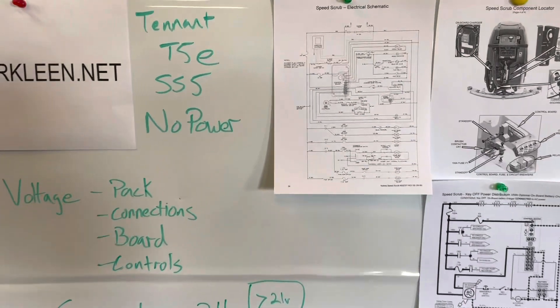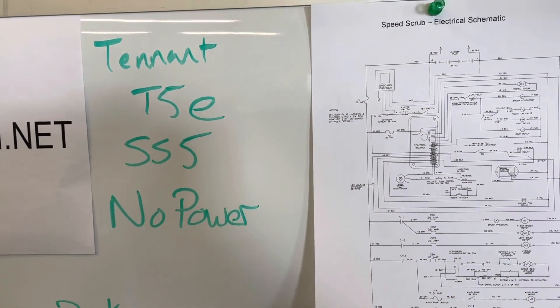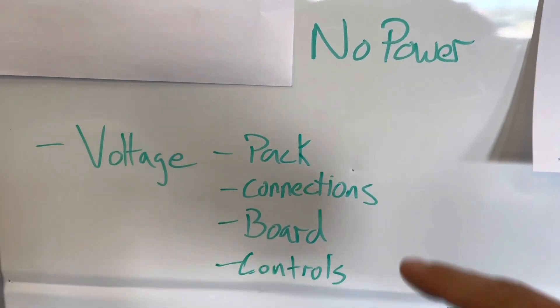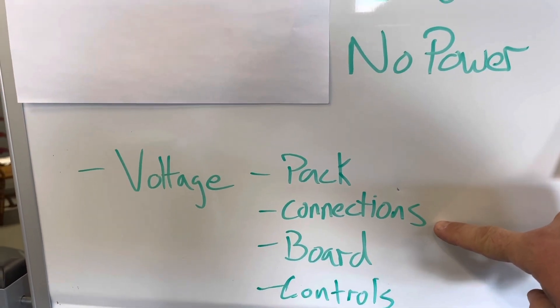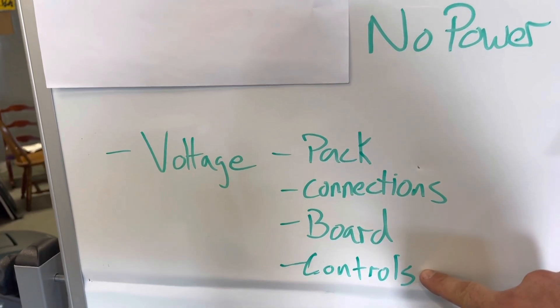Today we're going to look at the Tenet T5E and Nobles SS5 no power-up situation. Things we're going to want to verify: the total voltage of the battery pack, connections between the batteries and from the batteries to the main board, board voltage, and proper function of the controls.